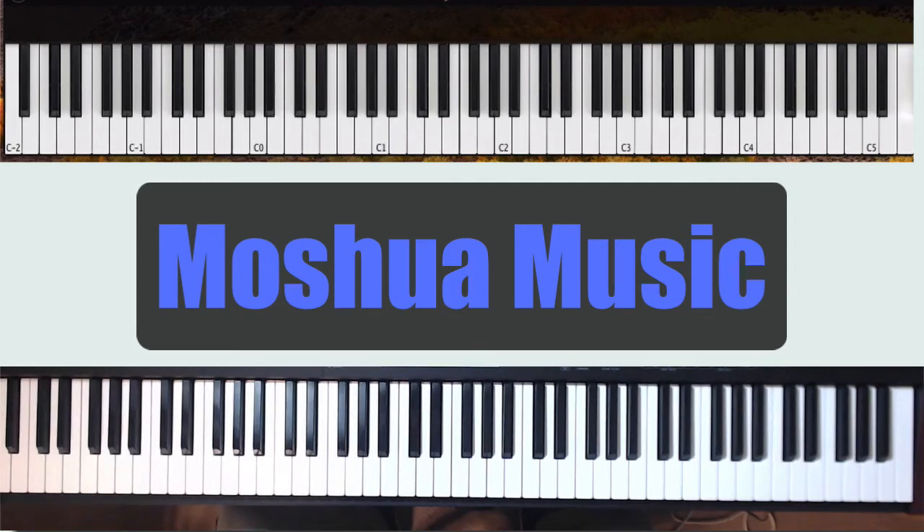Blessings, welcome to another piano tutorial by Moshua Music. If this is your first time on the channel, please hit that subscribe button. If you've not subscribed yet, today's your opportunity. Also hit the bell notifications icon so we can notify you as soon as we upload a new tutorial. In today's tutorial we're going to cover a progression that uses all 12 tones on the scale.